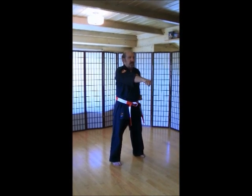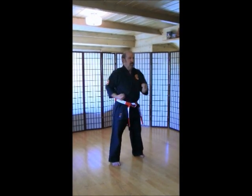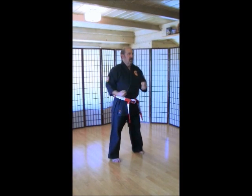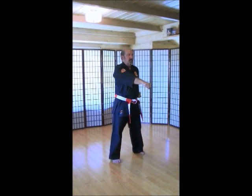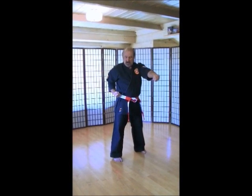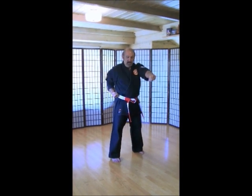Ich-ni-san. Chi. Go. Rup. Si. Hach. Ku. Ju. Make sure that when you do these punches, your other hand is at a good chamber. Palm up. Make sure you touch your belt each time. Touch your belt. Touch your belt.